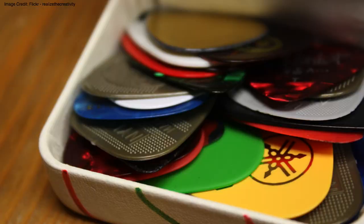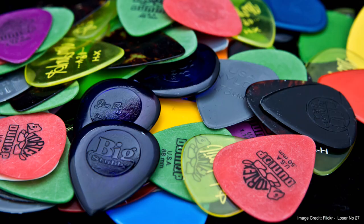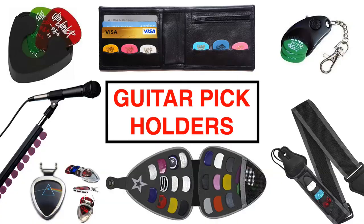Despite the fact that these pick holders will differ in terms of the way that they were designed, the main purpose of them remains the same — and that purpose is to hold and store your guitar picks. I am going to take a look at the 10 best guitar pick holders and explain what each pick holder is best used for.